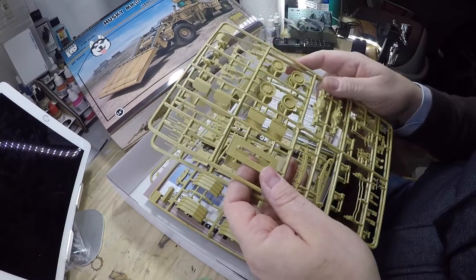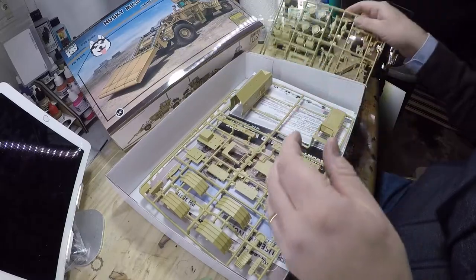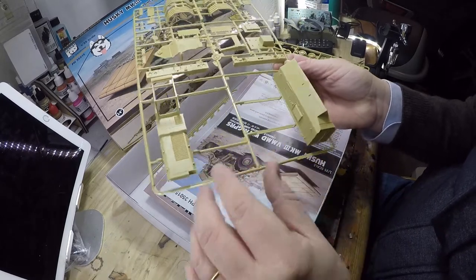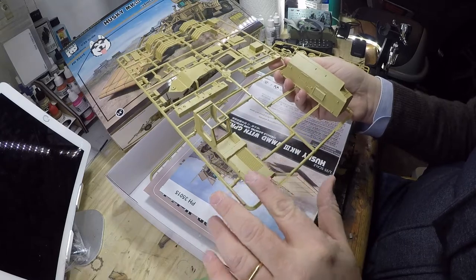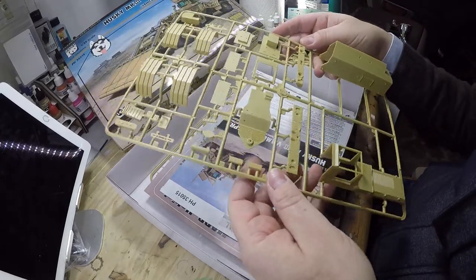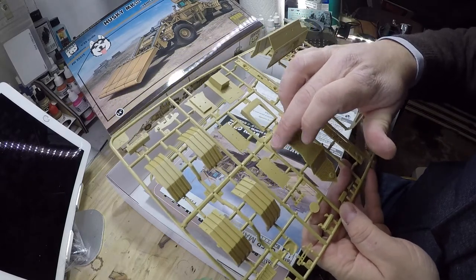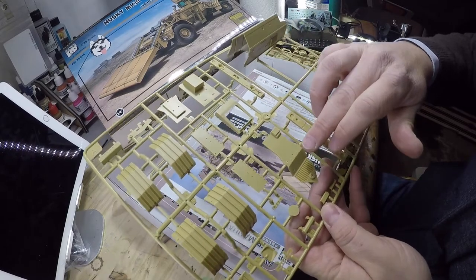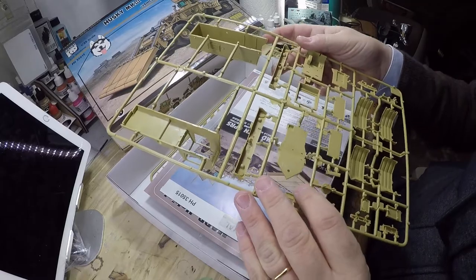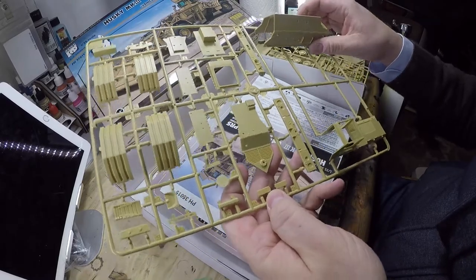I think this is a detection system that goes on the side right here, but I'm not sure — let me know if you guys know. Moving on: we've got the hull shape hole to deflect the mine force. The upper hull is very nicely done, one piece. The ejection gates have been moved to the sides — nothing left on the pieces themselves, a real improvement over the MATV. Very nicely done.